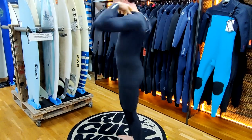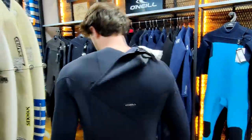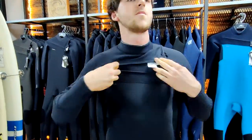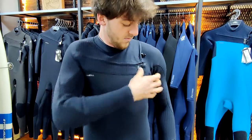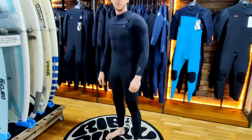On the back of most chest zip suits you will find a yoke. Make sure this yoke is straight and perfectly in place before putting the neck seal over. Pull the neck seal directly over making sure it's flush with your neck and zip up the wetsuit. Here is your perfectly fitted chest zip suit making it much simpler to put on.